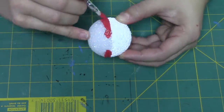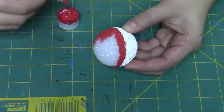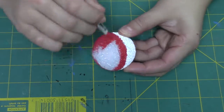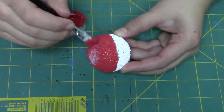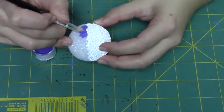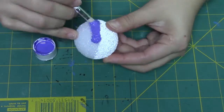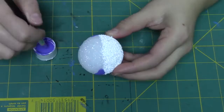Then with one of your styrofoam balls, you're going to go ahead and paint the other half red. Again, you can use your own discretion and decide if you want to do one or two layers. I do two, but it looks fine after one — I just do two because I like it to be thicker and not be able to see the foam underneath.